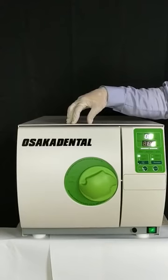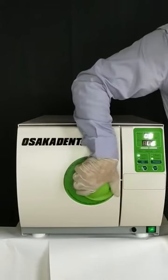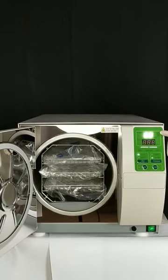It comes in two different sizes, 18 and 23 liters, including three trays and a rack for loading accommodation. The digital display indicates temperature,